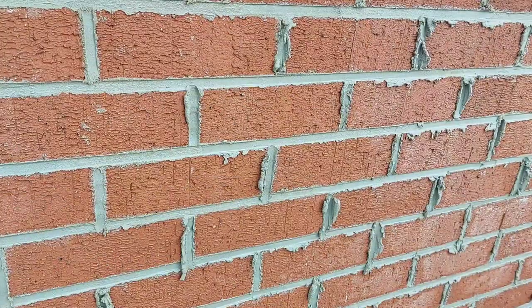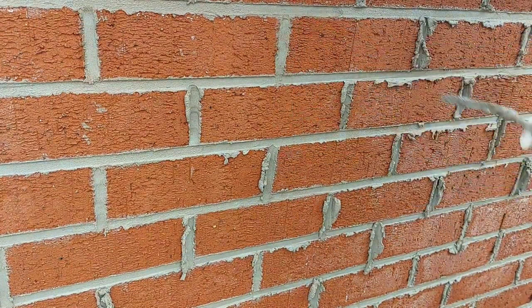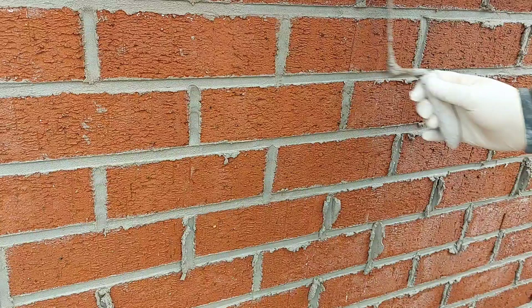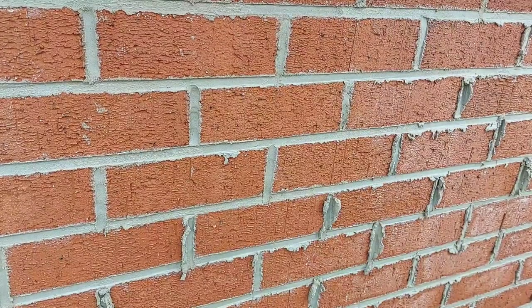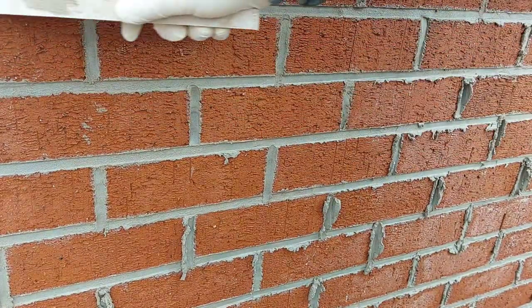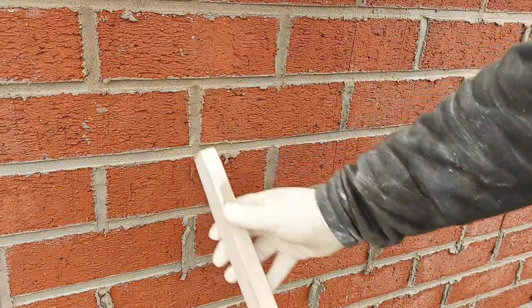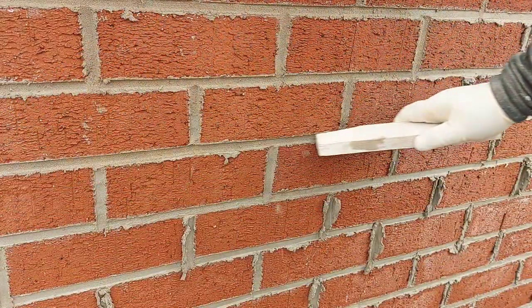If you do it too soon it'll smear the brick. So you can still put it in and take it off, but that's all you want to do — just chop it off. When you come to clear up, you can do all your bed joints first and then come along and do your perps, or do all your perps first and then do your beds. It's entirely up to yourself.